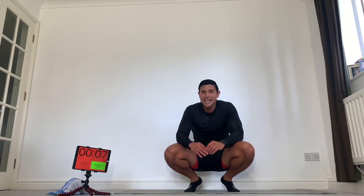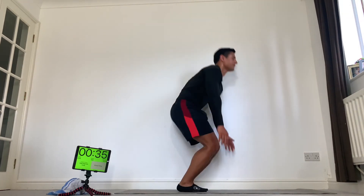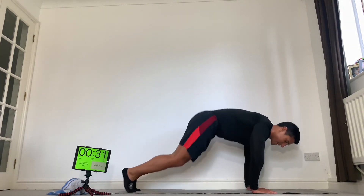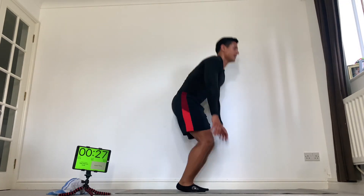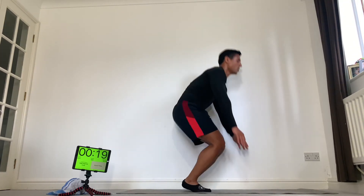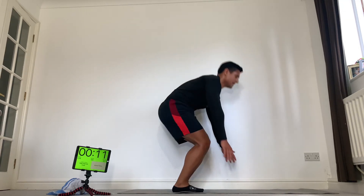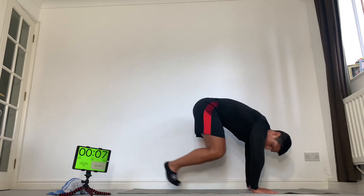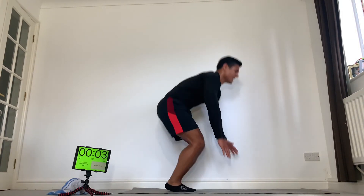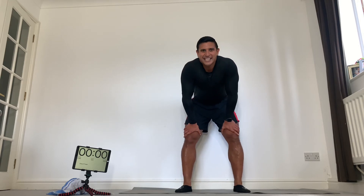Really good exercise to finish on. Put everything into this last 40 seconds — then we're done. How many can you do? Come on, let's go — out, in, up. Everything you've got. And then we're going to cool down. Past halfway. Come on — 15 seconds, not long. Three more, one, two. Stay standing, stand tall, and breathe. Good work, well done.